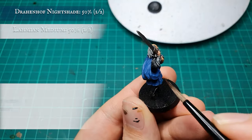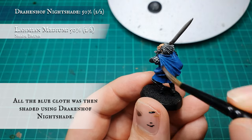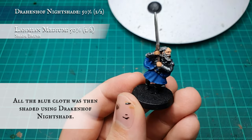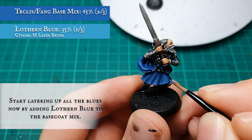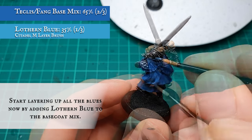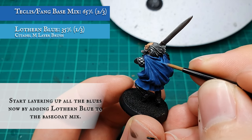Blue cloth and tartan: An all-over shade was first applied to all the blue cloth using Druchii Violet. The recesses over the kilt and particularly the back of the cloth are very well defined, so try not to be too heavy-handed. When the wash is dry, slowly start layering up the blues by adding Lothern Blue into the base coat mix at an approximate two-thirds-to-one split, taking special care to leave the recesses still showing the shade to build up the definition between the lighter and darker sections of material.